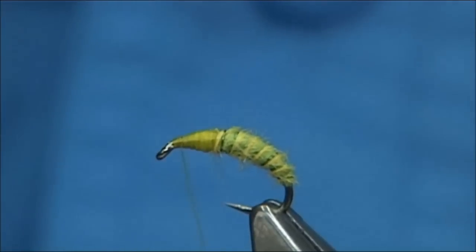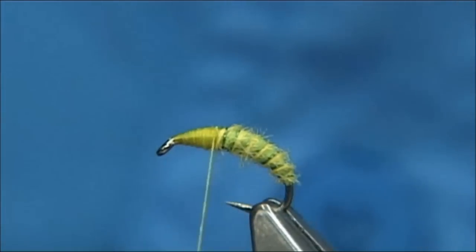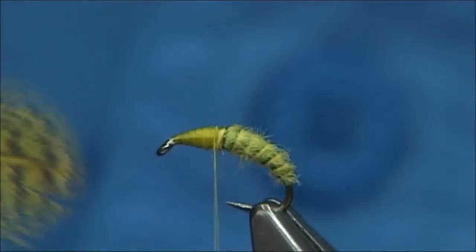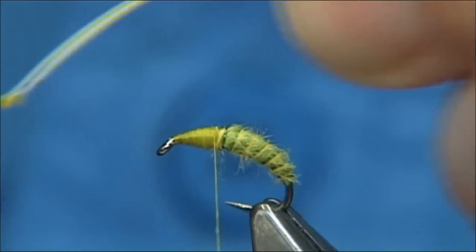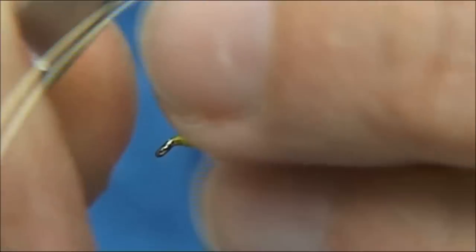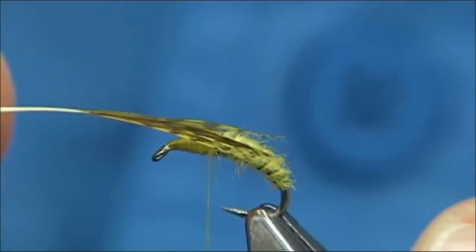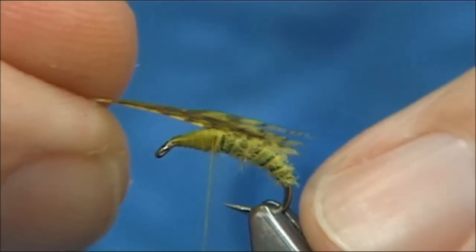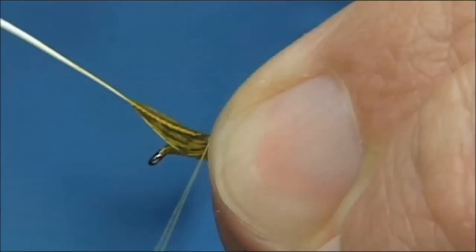At this point I'm going to make sure my thread is waxed, bring it back up. Now to form the legs and the thorax, I'm going to use some dyed yellow partridge. I've got a well-marked partridge feather here — brown partridge. Open it out, take away the rubbish at the bottom, then I'm going to cut in between — I've got the stem so there are fibres down either side — and that's going to sit on the top. It's very easy to do, and I like these fibres to reach at least slightly past the back of the hook. So come in and one, two turns.